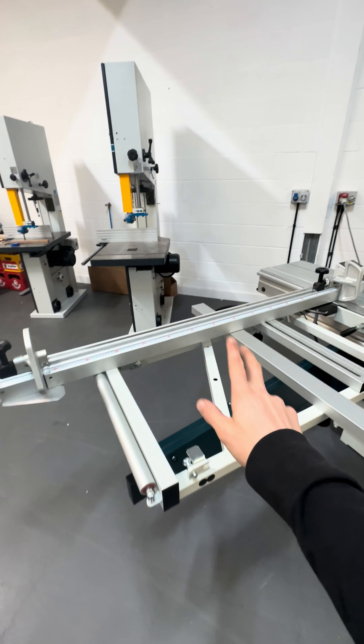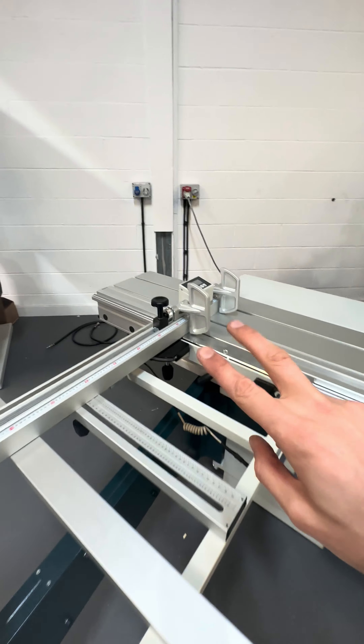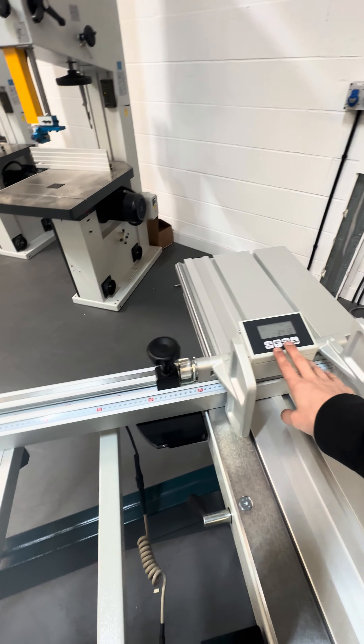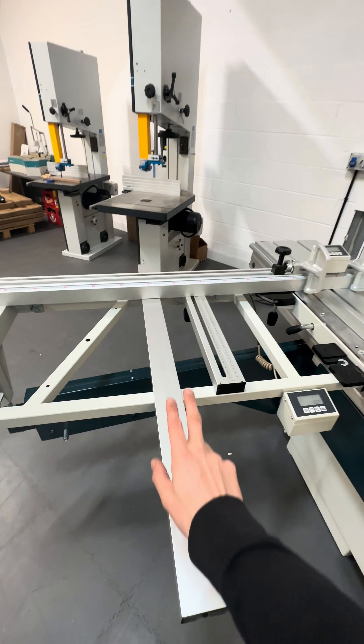There are digital readouts on the crosscut — you've got one on the extension, and two flip stops so you can change between which readout you're using. There are two flip stops with a digital readout, and also a digital readout for the angle of the crosscut fence, which we'll come to in a moment.